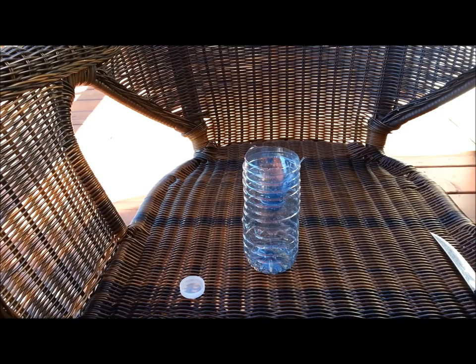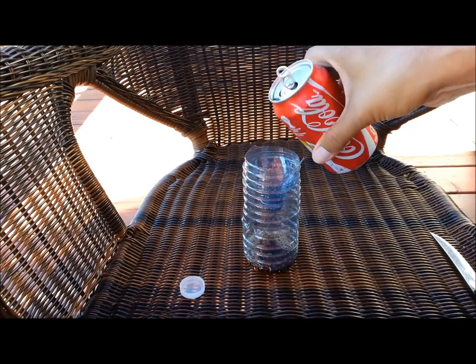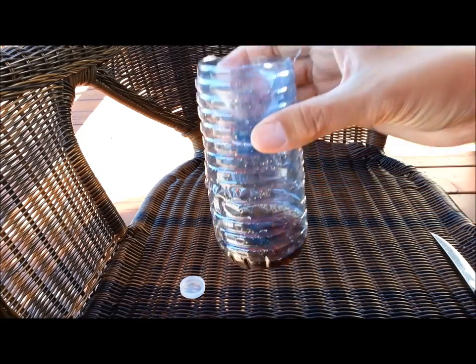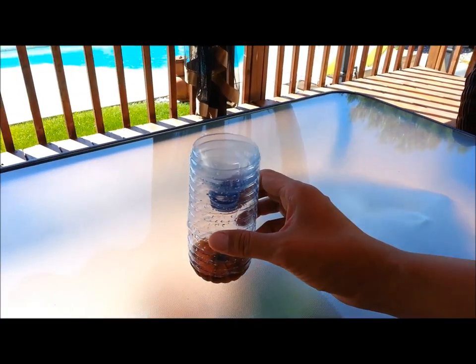Now let's add some of the bees' favorite beverage — some sweet pop. As you can see, I only add just a little bit, just enough so when they fall inside or crawl inside they get trapped and eventually will drown in the sweet pop. I'm just gonna put this trap right on top of the center of my table in the backyard.